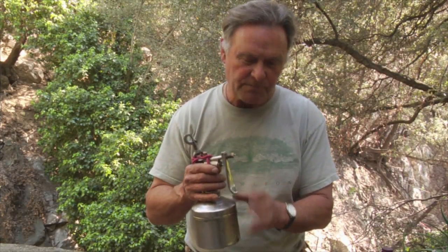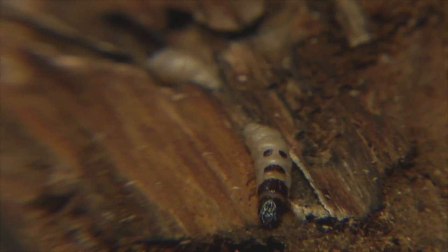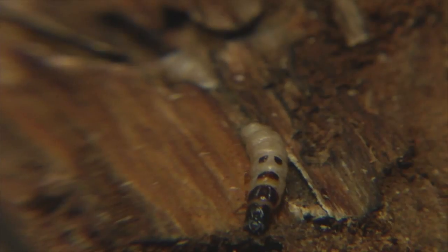Sometimes we can take our small nozzle and apply it right to a bore hole and shoot our orange rind oil right into that gallery and stop that individual borer. Who knows how many there are in the tree — maybe you're early in the infection and getting some of the early colonizing borers — but it will stop them. If you can hit an individual hole and knock them out, you stop that one borer. If you find three, four, five more entry sites and shoot those, it may be enough to save the tree's life.